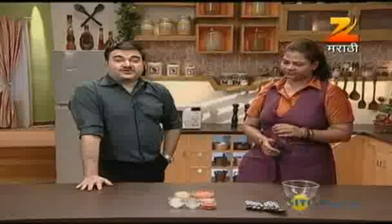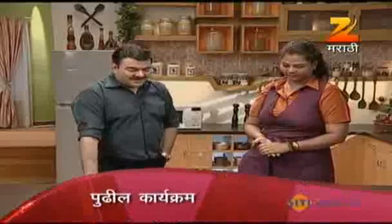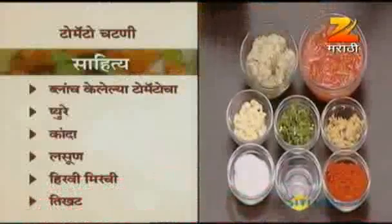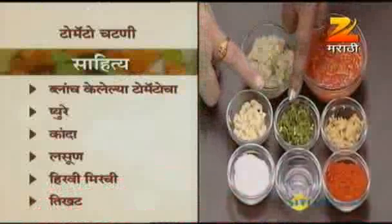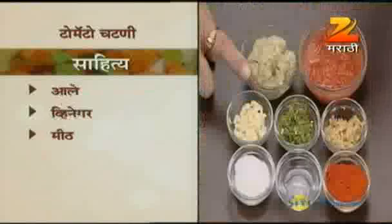For this tomato chutney, I'll show you a shortcut process. You've already blanched the tomatoes, mashed them, and kept them aside. Now take onion, garlic, finely chopped green chili — add as much spice as you like, depending on how spicy you want it.